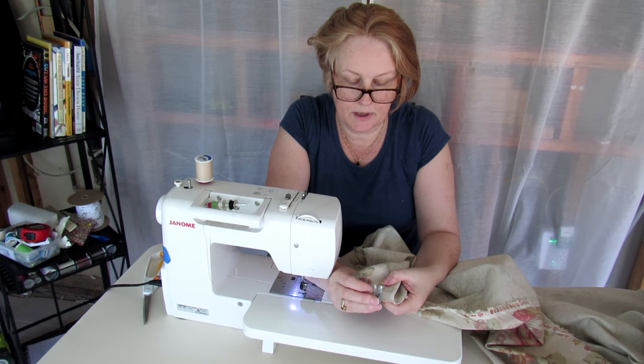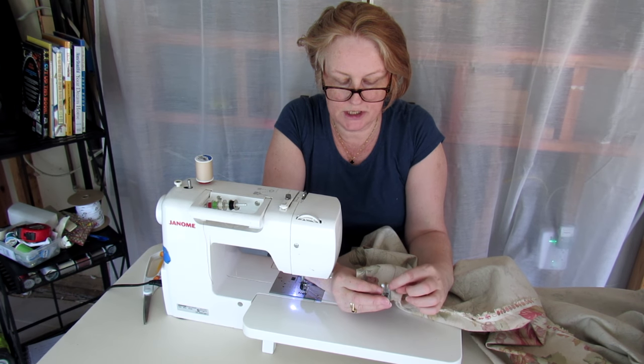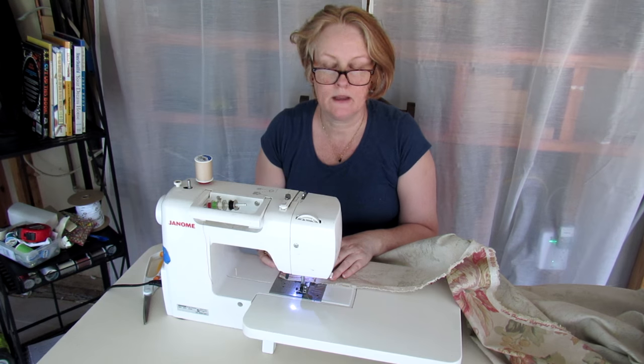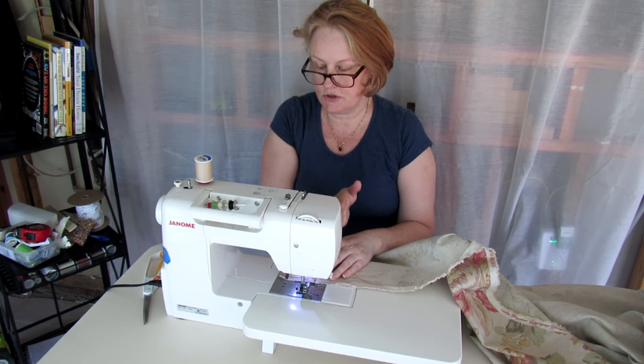When I sew this hem, I am going to run the top edge of the hem along the ridge on my foot, and then it should keep a really straight sewing line. I have my stitch on single so it will be a straight line, not zigzag, and it's about a 3.5 in length — you don't want it too long or too short. If you hold your fabric taut on one end and slightly taut on the other it should run smoothly.